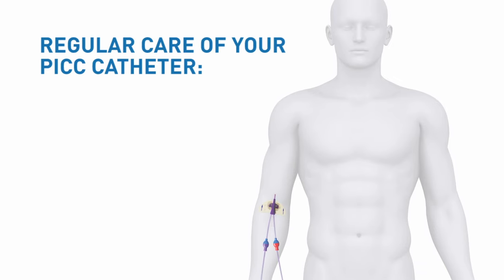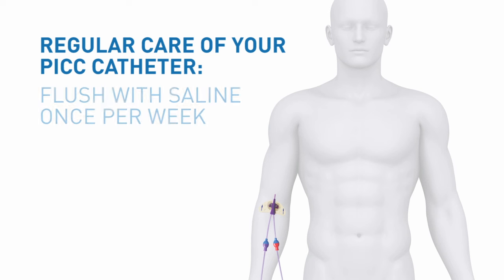Regular care must be taken to ensure the catheter is working correctly and the dressings remain dry and clean. For example, PICC catheters require a flush of saline or other fluids at least once a week to ensure proper flow. Your nursing team will show you how this simple procedure is done.